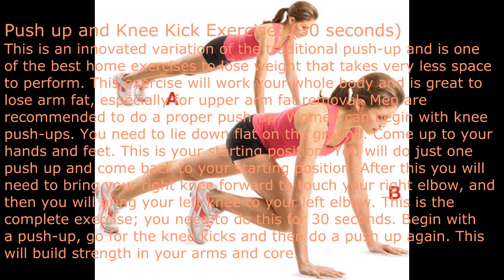Push-up and Knee Kick exercise — 30 seconds. This is an innovative variation of the traditional push-up and one of the best home exercises to lose weight, requiring very little space. This exercise will work your whole body and is great for losing arm fat, especially upper arm fat. Men are recommended to do a proper push-up; women can begin with knee push-ups. Lie down flat on the ground.